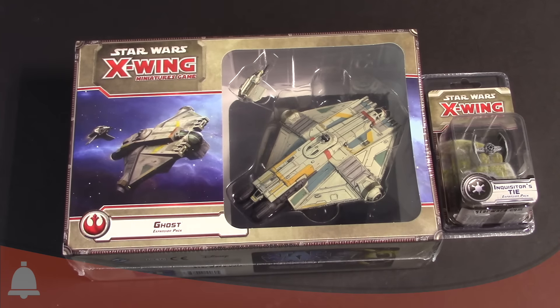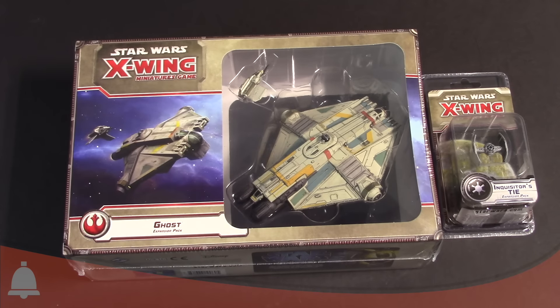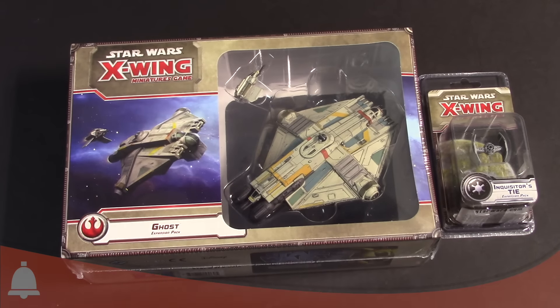Hey Bulls fans! Adam Herrier back again with another Bulls unboxing. Today I have a special pair for you. It is Happy Star Wars Rebels Day! We have actually three of the ships from the hit TV show Star Wars Rebels. We have the Ghost expansion for Star Wars X-Wing, we have the Inquisitor's TIE for Star Wars X-Wing. Who's pumped about this one? I am super stoked.